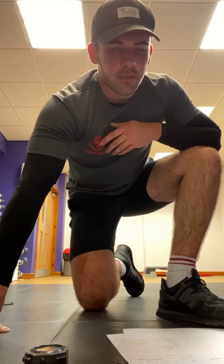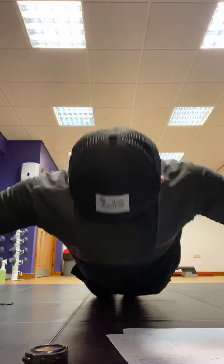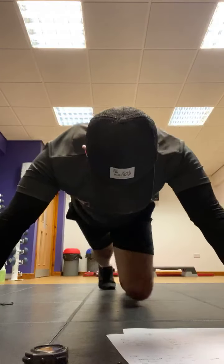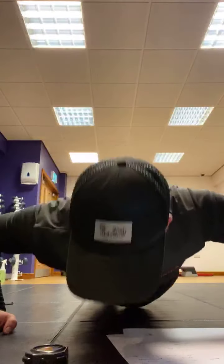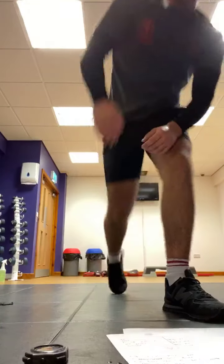Get ready, 30-second round, nice and easy, let's go. 5 press ups — mountain climbers, 1, 2, 3, 4, 5, 6 — stand up right now. You know what to do guys, 15 seconds left. Stand up, take that rest guys — 30 seconds, well done.